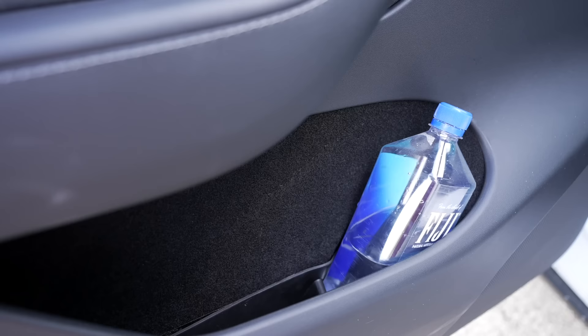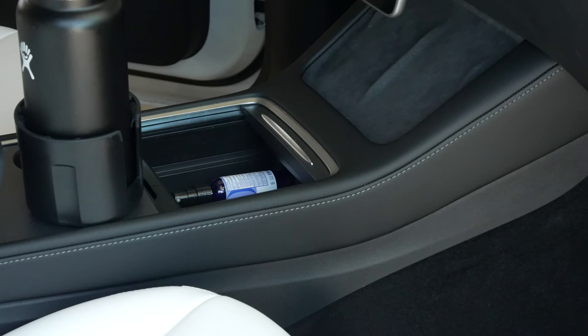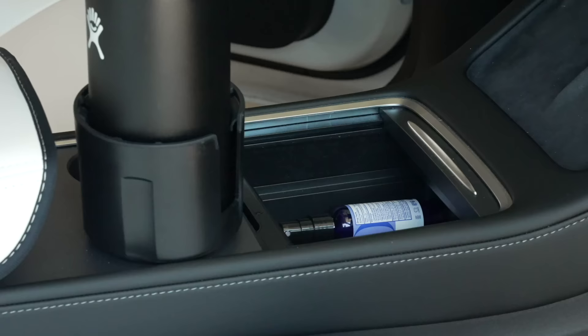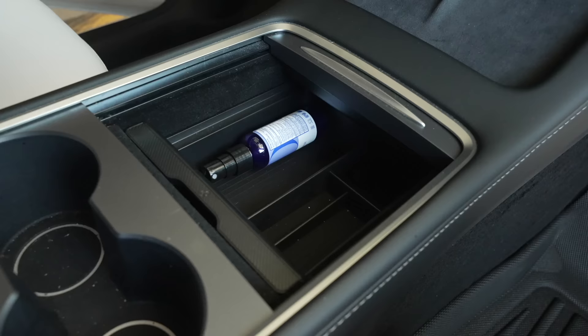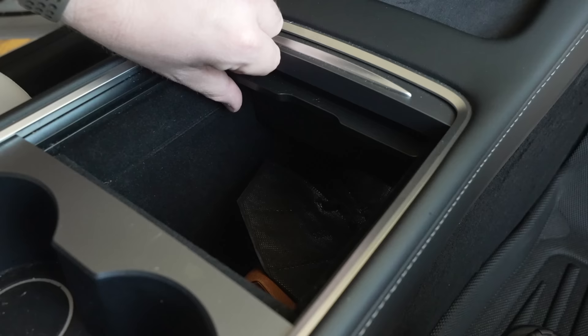Let's talk about storage optimization. The Model Y has a front trunk, side door pockets, center console, armrest, two side cubbies, and two under-storage compartments — each of these can be optimized. The center console and storage under the armrest offer deep open storage compartments in the Model Y and 3. That's where center console organizers come into play. They are designed specifically for the center console, and the organizer becomes a sliding drawer with dividers that can slide completely out of the way, allowing you to get to whatever's underneath.